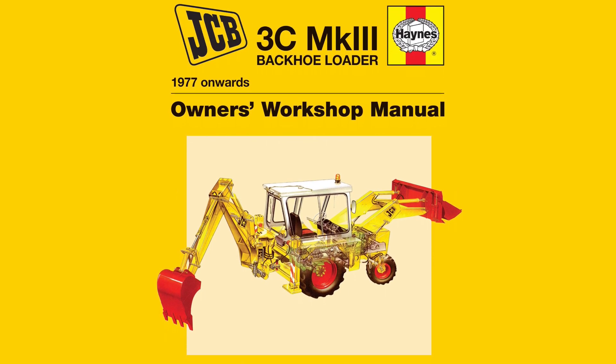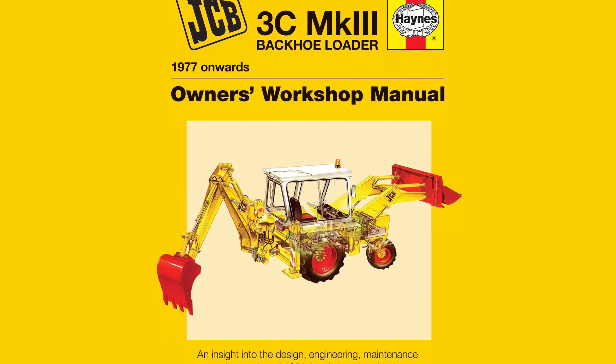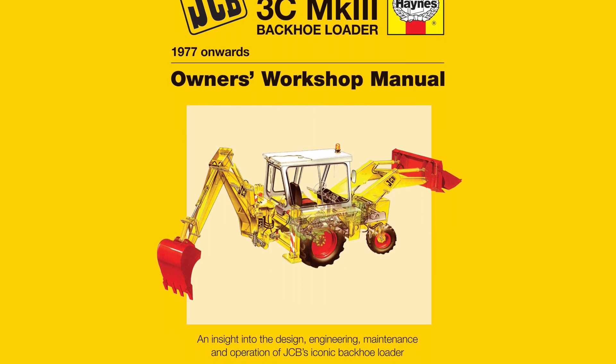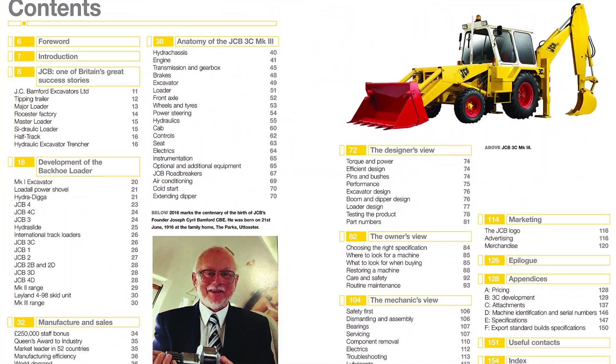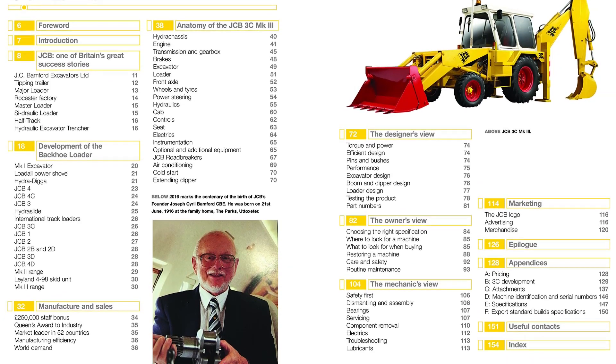A backhoe loader is a heavy equipment vehicle that consists of a tractor-like unit fitted with a loader-style shovel, bucket on the front and a backhoe on the back. This manual will cover the JCB backhoe loader, the iconic Yellow Digger, variants of which have now been in production for over 50 years.